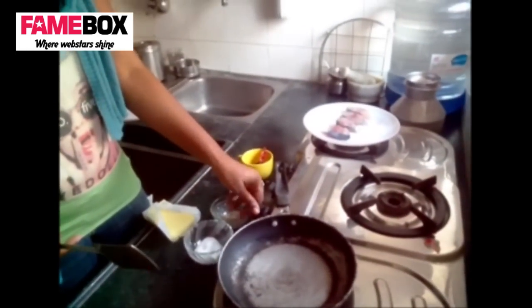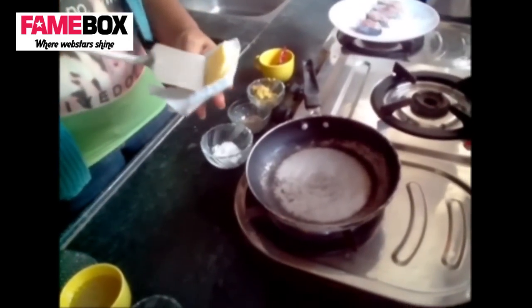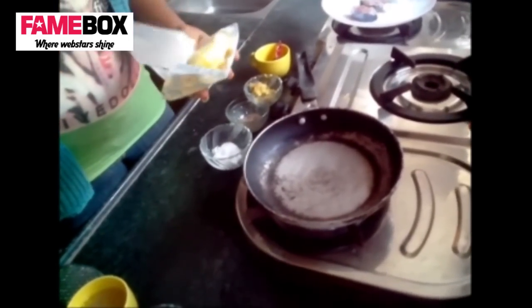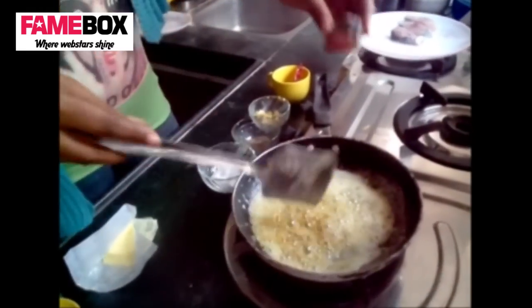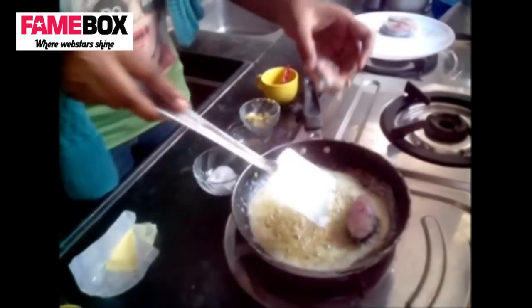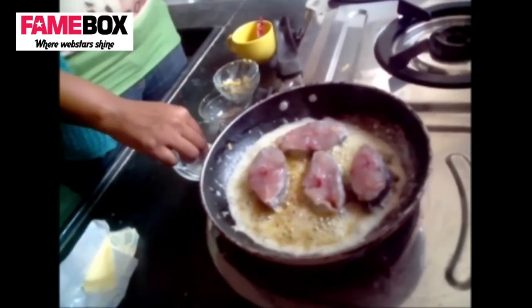We'll heat on medium because we're putting butter. We can go a little generous with butter — about a quarter of the pack. We put the ginger in the butter and let it sauté for about half a minute. You can let the ginger burn a little because the burnt ginger gives a good taste. We'll now put the fish in as it is.